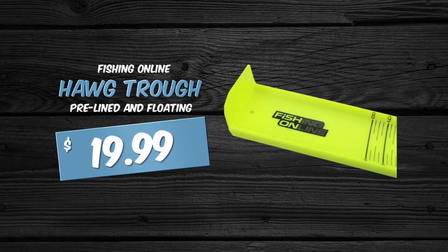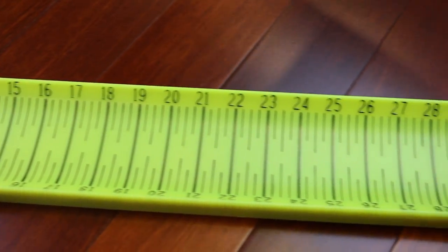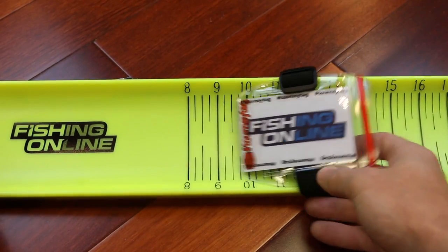The Fishing Online Hog Trough Measuring Board can measure fish up to 30 inches to the closest quarter inch. It also comes pre-lined and with floating material already added. For the tournament angler, make sure you get a tourney tag so you can add a tournament identifier to keep it safe from getting lost or wet.